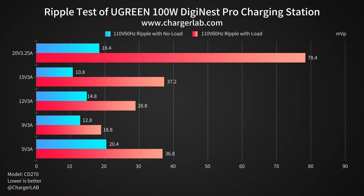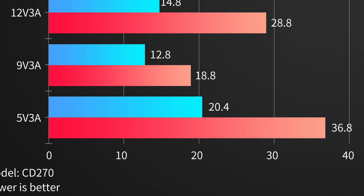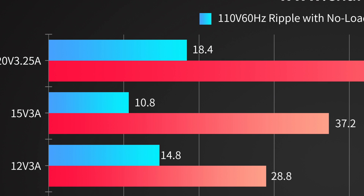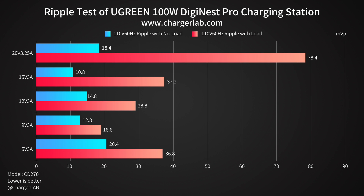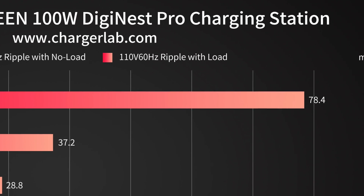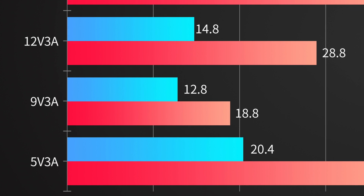Next, let's test its ripple. Lower ripple means better quality. At 110V 60Hz with no load, when the output is 5V 3A, the highest ripple is 20.4mV peak-to-peak. When the output is 15V 3A, the lowest ripple is 10.8mV peak-to-peak. Then switching to 110V 60Hz with load, when the output is 20V 3.25A, the highest ripple is 78.4mV peak-to-peak. When the output is 9V 3A, the lowest ripple is 18.8mV peak-to-peak.